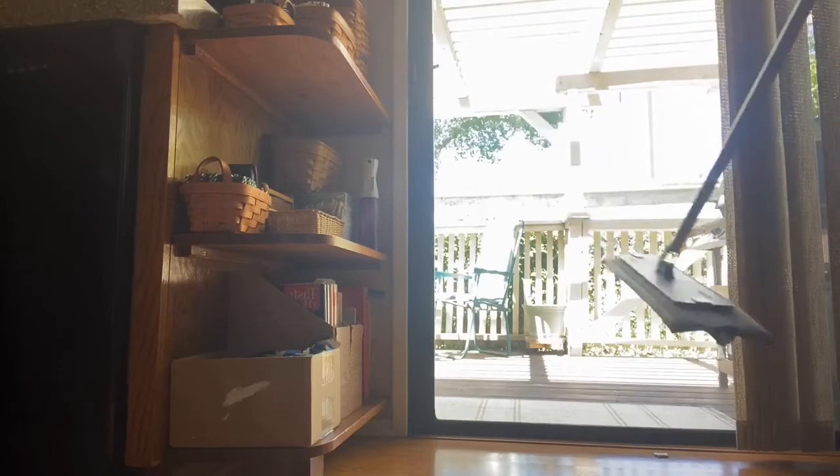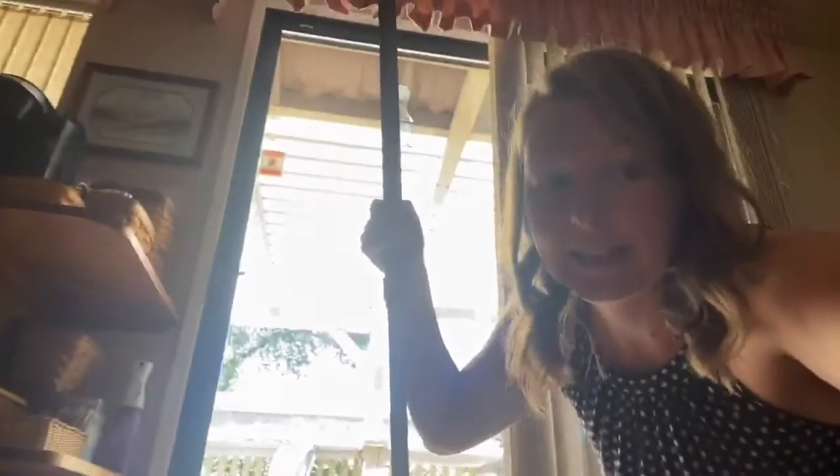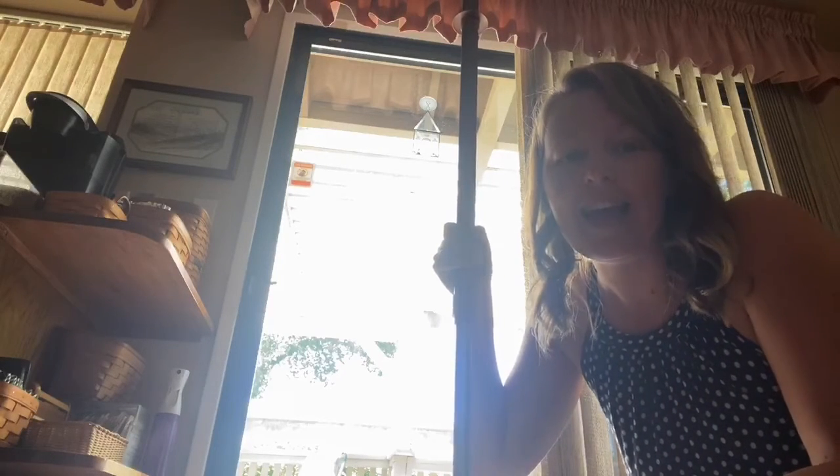There we go — a completely clean window. Like I said, our mop system is awesome and I highly recommend getting it. If you have any questions, please feel free to reach out to me and I'm happy to answer them. I hope you all have a good day, bye!